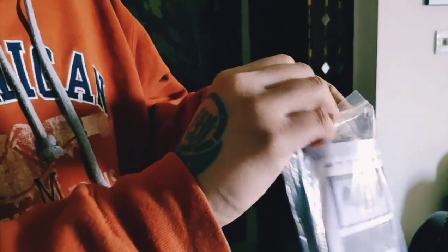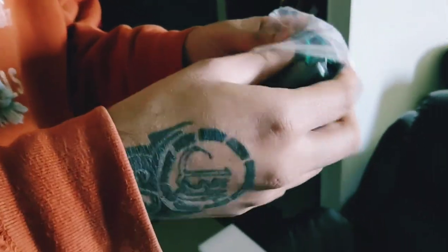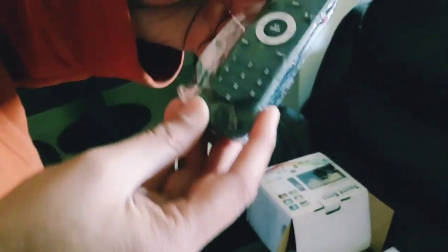We almost forgot — we've also got the remote and a keyboard included. I'm going to quickly open this up and show you how that looks. Okay, this is the keyboard, and this is the remote. It's pretty cool.